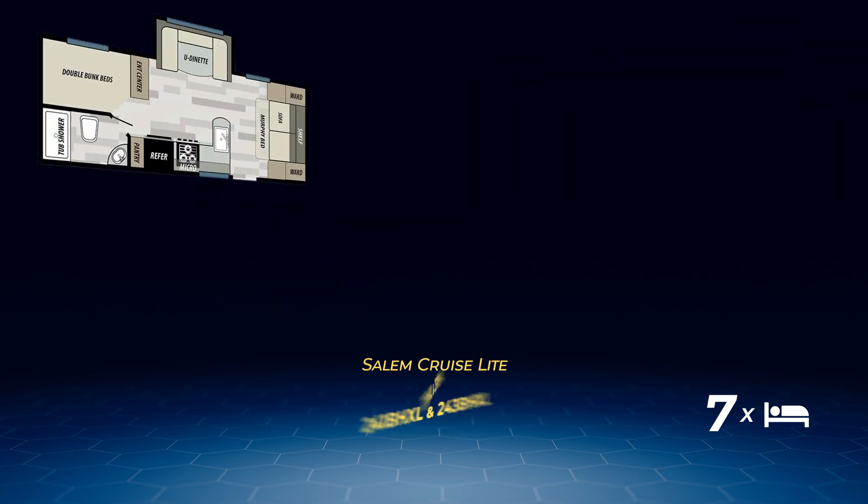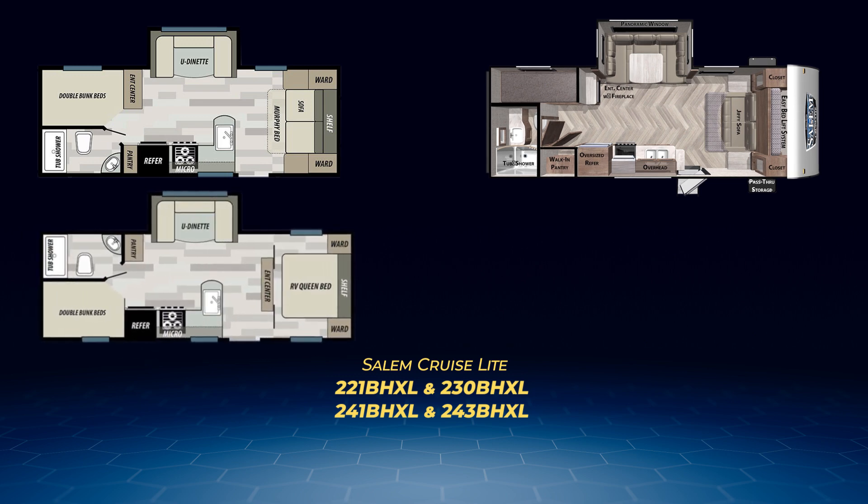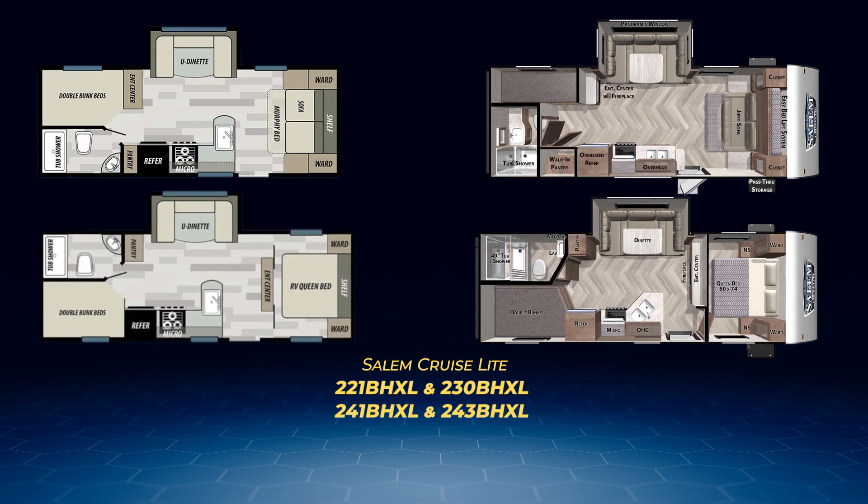The next four — the 221 BHXL, 230 BHXL, 241 BHXL, and 243 BHXL — all have a living area slide housing a U-shaped dinette. The 221 BHXL and the 230 BHXL both have Murphy beds and bunks on the off-camp side, with the 221 BHXL having double-over-double bunks and the 230 BHXL with stacked twin bunks. The 221 can sleep up to eight, while the 230 can sleep six.